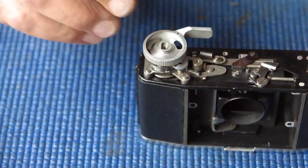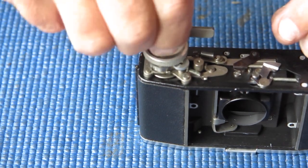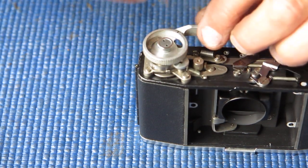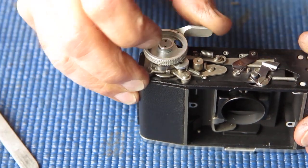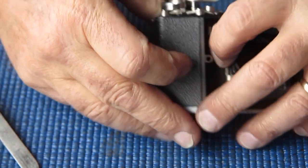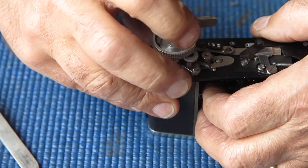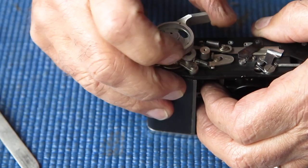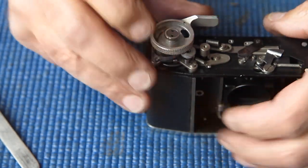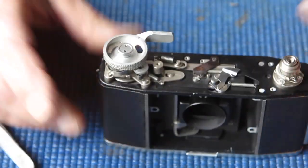That fits into place - that looks good. To keep this all in place, I'm fitting its spring. I'm not worried about the frame counter for the moment, we don't need that. I just want to make sure that the lever stays in place and that this shutter release would normally be lifted back up by the shutter. You'd fire it, it lifts back up and you can wind on again. That's good - all the film advance is done, that's ready to go.